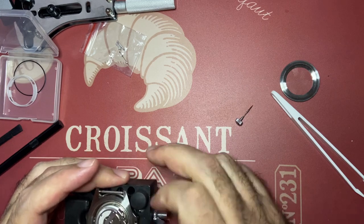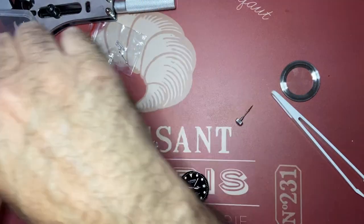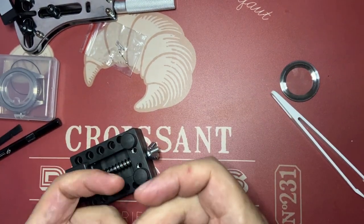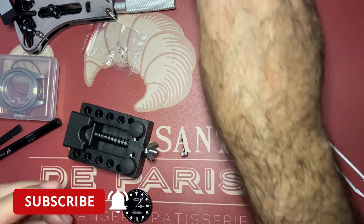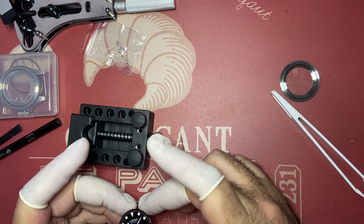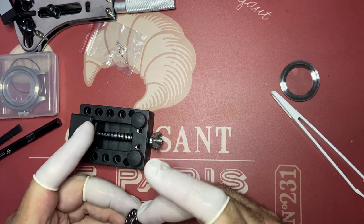I was ready to start the mod but then I went to fit the hands and that's where things went south. My first mistake was that I pulled the crown without really making sure it was in the proper position to be pulled out. I think I messed up the sliding pinion or the keyless work — in fact the whole keyless work system. I'm not sure.